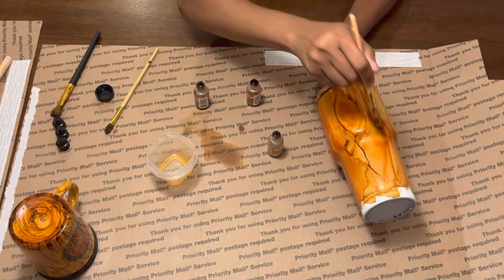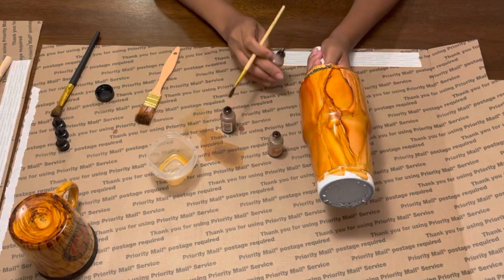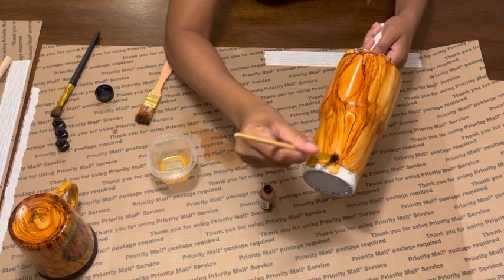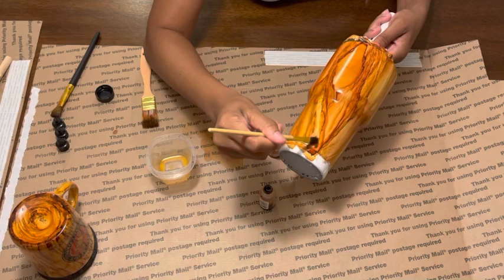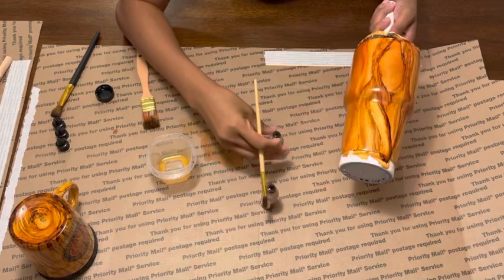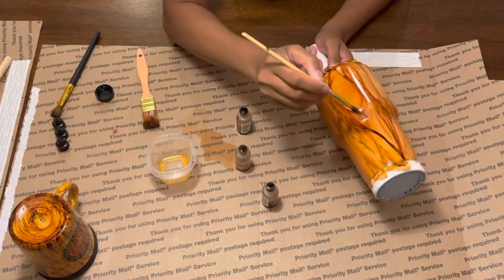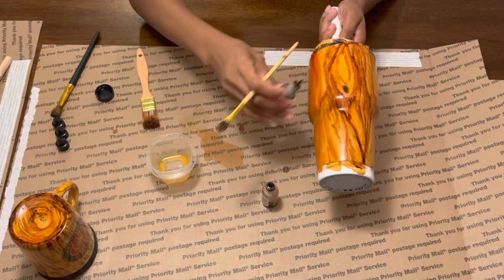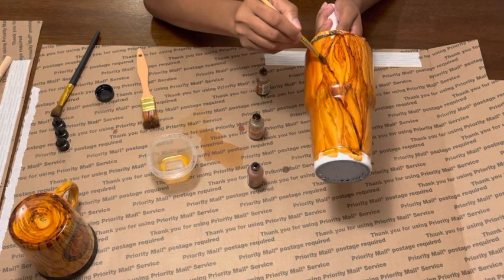It's going to be layers and layers of alcohol ink and I'm just going to keep going over it line by line until I get the look I desire. You can use actual wood grain images or pictures from Google, but I've never done that — I just go on my own feeling and instincts. When you gather and push the ink together you can create dark lines, and by pushing the alcohol ink closer together I can create those darker lines.